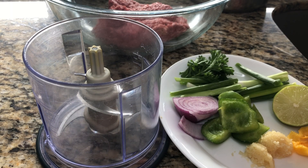Welcome back to my channel! Today I will show you how I make a fabulous meatball. Before I do that, let me go ahead and say thank you to all of my new subscribers.